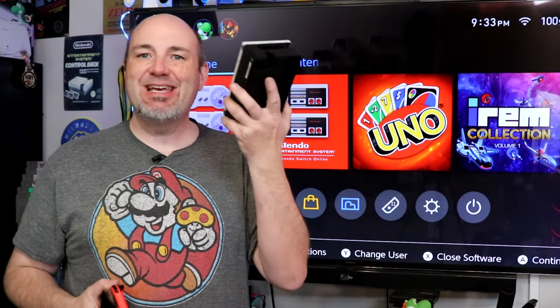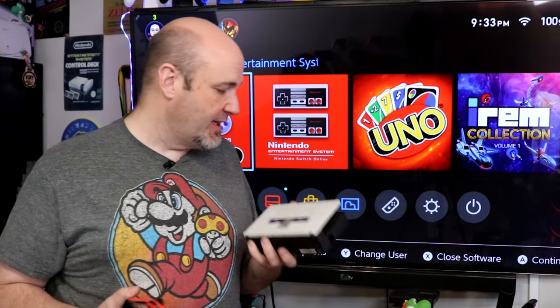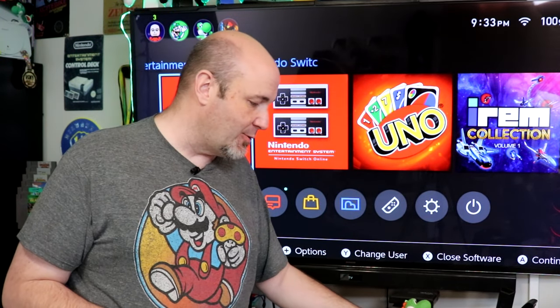But one of the things that sucks about traveling with the Nintendo Switch is the dock. This thing is massive, and it's kind of inconvenient to travel with unless you've got a lot of space to be able to store that.